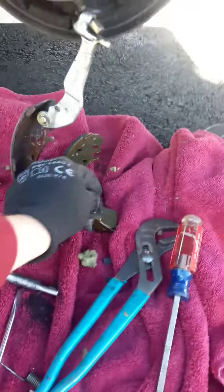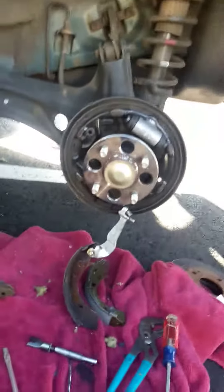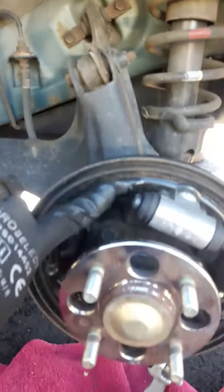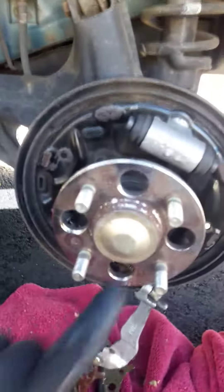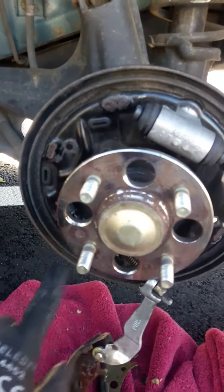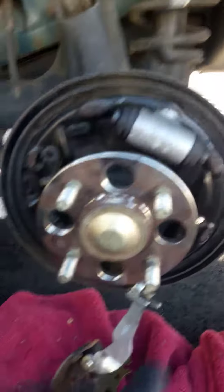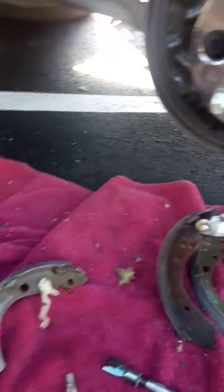I did it — thanks to watching videos on YouTube. Now I'm ready to grease my contact points, and I'm going to put some grease here to keep my drum free — not on the friction surface obviously.